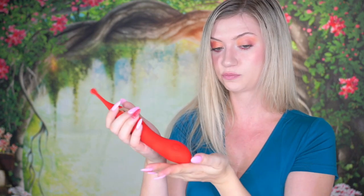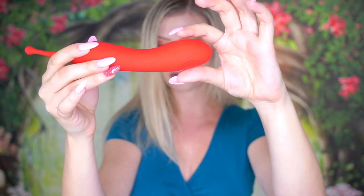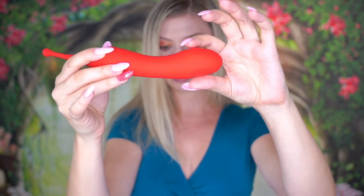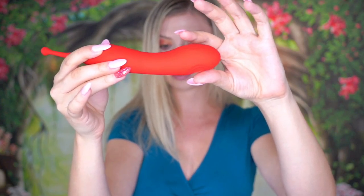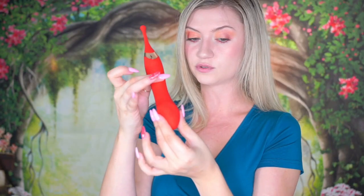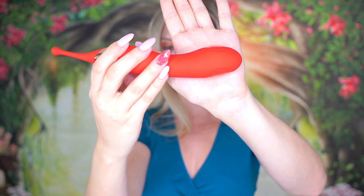Each time you press it, it will go up in speed and then eventually it will also change patterns. You can hold down for a long press to turn it off. If you hold down on the bottom button, it will activate the G-spot flapping — this top part is buzzing like crazy. Pressing that button more times increases the intensity and also changes the pattern of the G-spot portion.